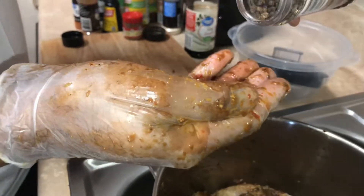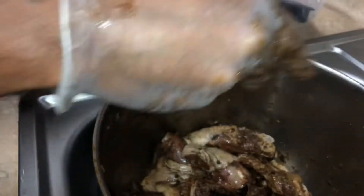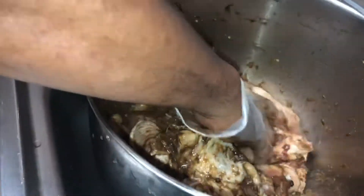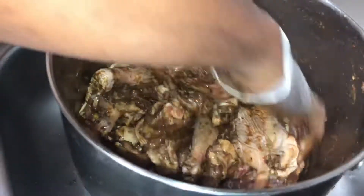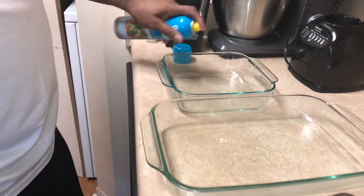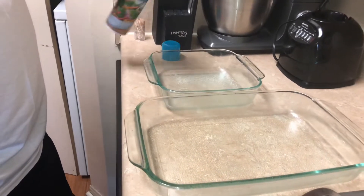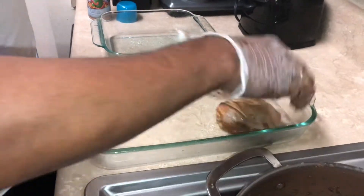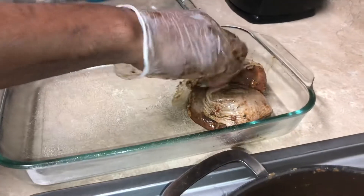Last but not least, one of the major players - you need a little pimento seed. We're getting our containers ready to put the chicken in the oven. Just apply a little grease - you're not gonna put any oil because the chicken produces its own oil. So you just spray a little grease and you're good to go.